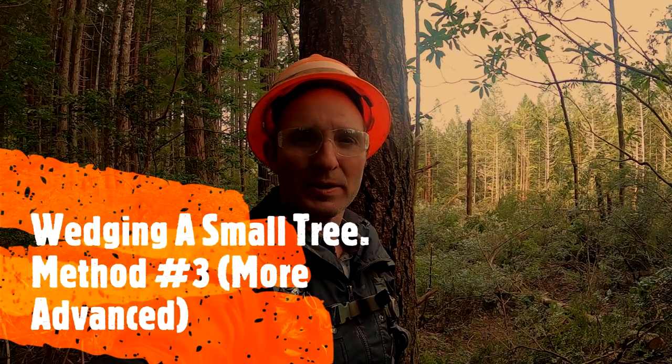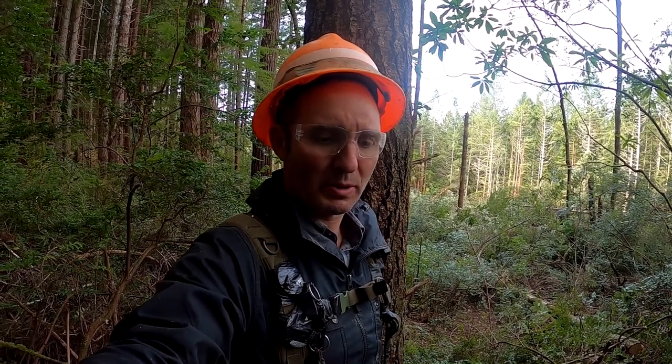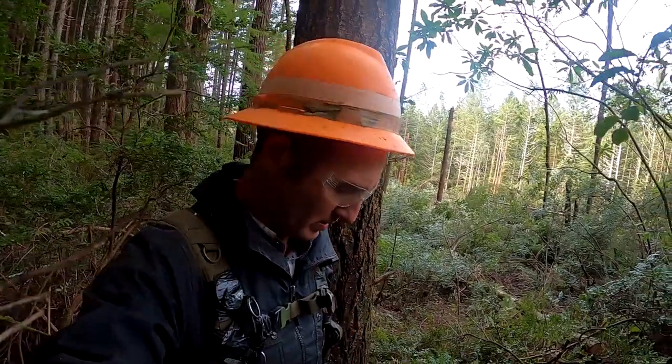Hello and welcome to NorCal Timber Faller, the channel that is both educational and entertaining. My name is Dan Leeper and today I'm going to show you how to wedge a small tree — this is method number three. This method is for more experienced users, so it's not something you should do if you're not experienced. It takes a little bit more trial and error. Let's get to it — method number three for wedging a small tree.